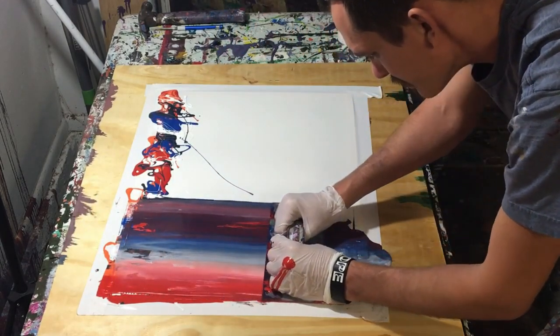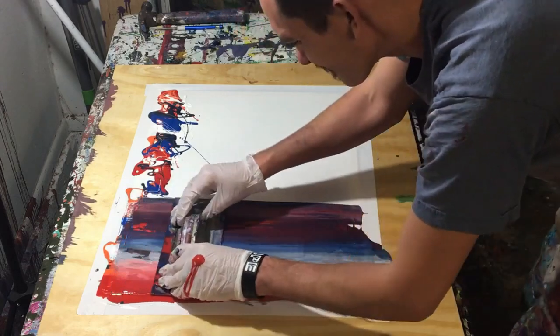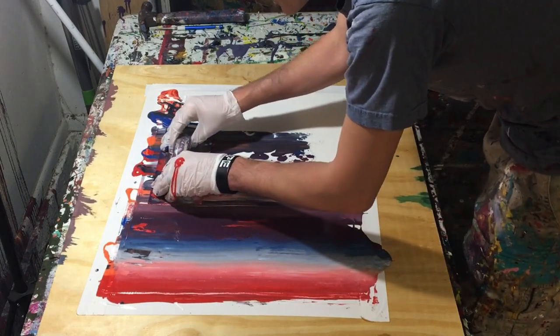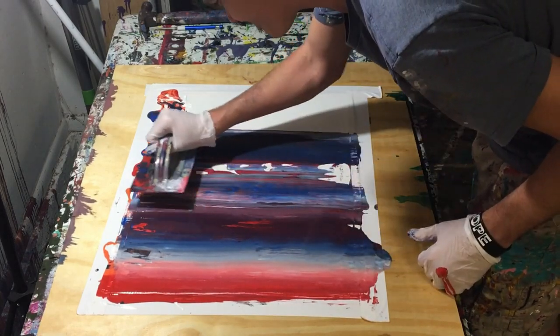Here's the problem. Every time that you go over that set of colors, especially with gloss enamel, it starts to turn gray, so you have to be careful how many times you scrape a painting.